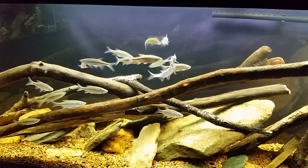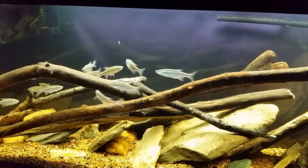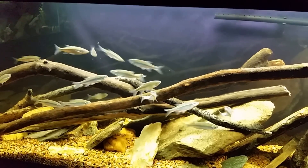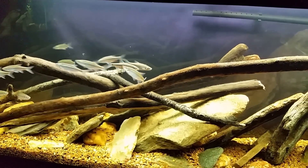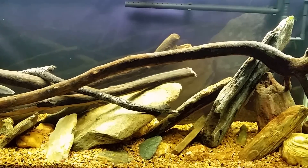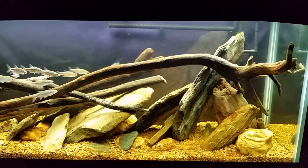I'm not a hundred percent sure about Eastern stone rollers as aufwuchs grazers - I haven't done a ton of research on that yet, but that is one direction I'm looking. So if you know of any aufwuchs grazers or any fish that will vigorously eat algae - besides mosquito fish and guppies, I'm not really interested in going that route - I'm looking for something more of a sucker-type fish. If you're familiar with one native to the Northeast, here in Maryland, let me know and I will consider putting it in the tank.